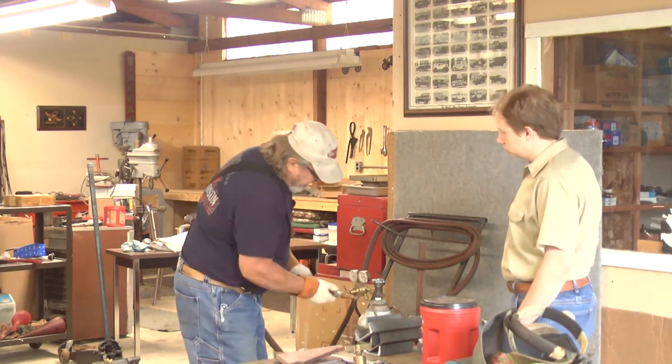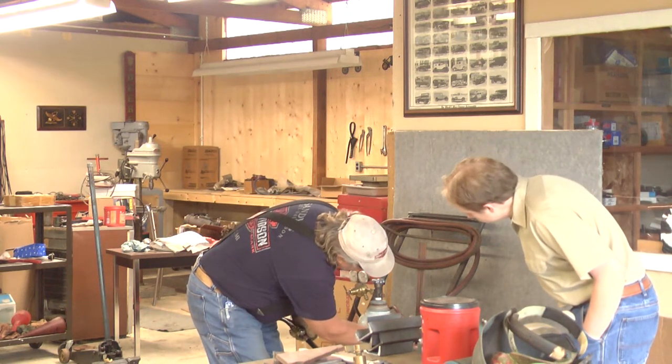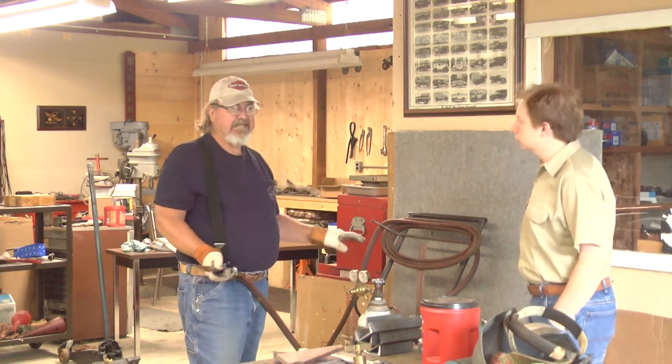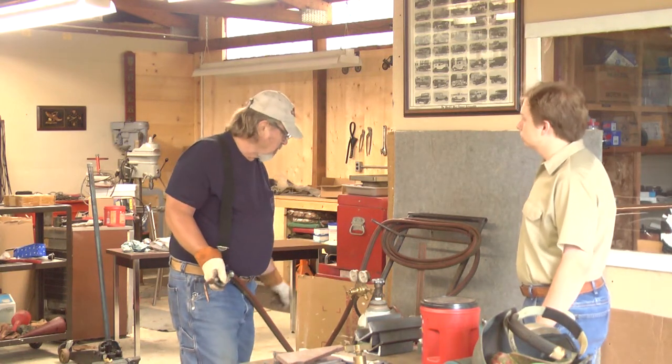I'm going to open my acetylene valve. Turn it on. What pressure am I going to run? Probably five. Correct. Unless it's an acetylene cylinder, there's no reason you should run any more than five pounds.